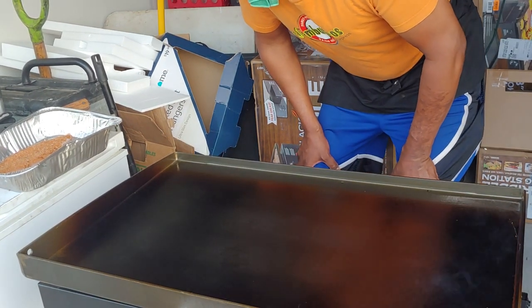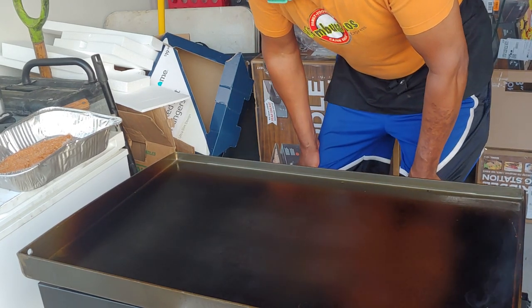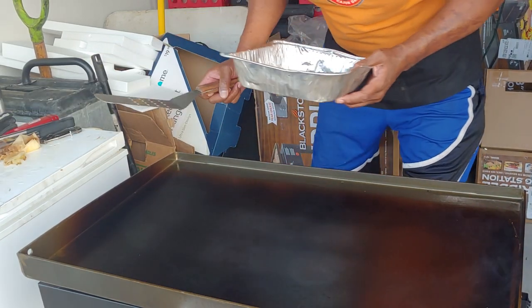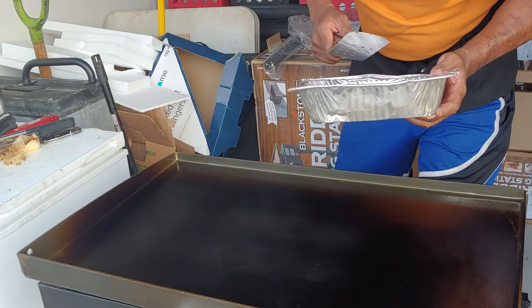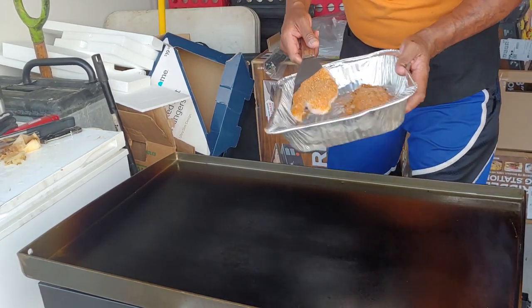Hey guys, Chef Michael here from Jam Burritos Cajun Grill and we're going to blacken some fish. I'm blackening this now so that you can see what you're going to get at the Houston Food Festival in Midtown Park on November the 13th. It'll be in the form of a burrito, a Cajun style burrito.